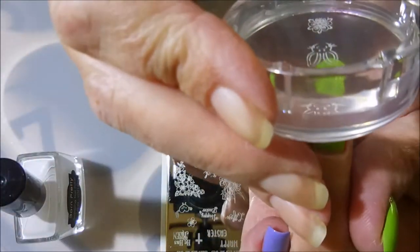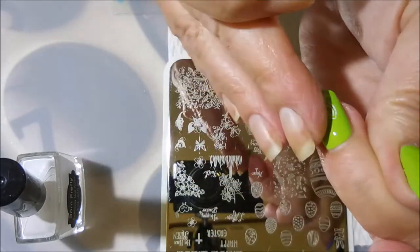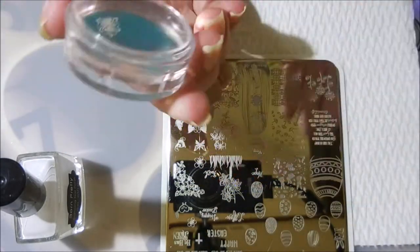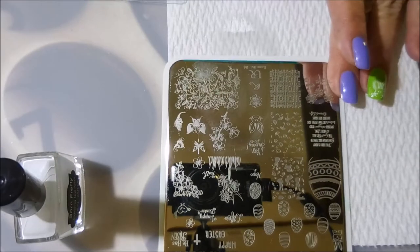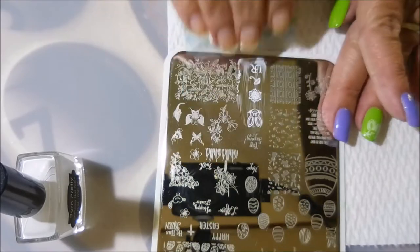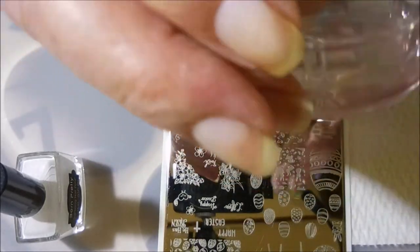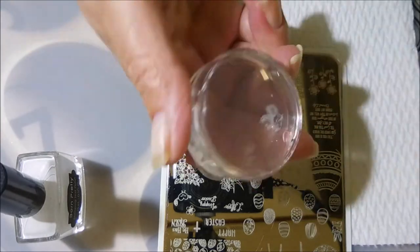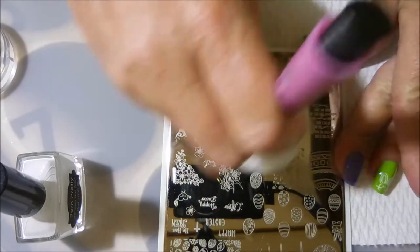I'm picking up this little bunny head and I'm going to put it on my accent finger and my thumb. I thought it was really cute — just a little bunny head with his little fuzzy ears. That one didn't pick up so well, so I'm going to give that a do-over.